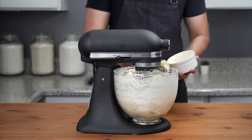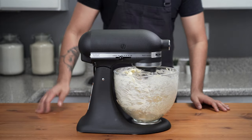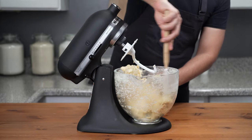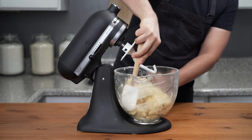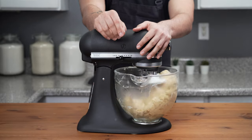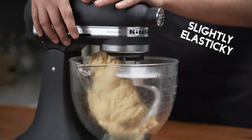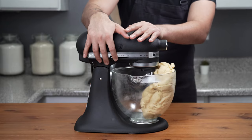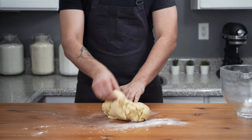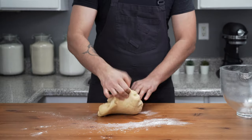Once all the butter is added, increase the speed to medium-low and continue kneading for five to six minutes until the butter is fully incorporated. The butter will stick to the sides of the bowl, so keep scraping down the sides intermittently. Once fully incorporated, continue kneading for an additional three minutes until the dough becomes soft, smooth, and slightly elastic. Then stop the mixer, dust a little flour onto the work surface, transfer the dough, and knead briefly for about one minute to align the gluten networks.